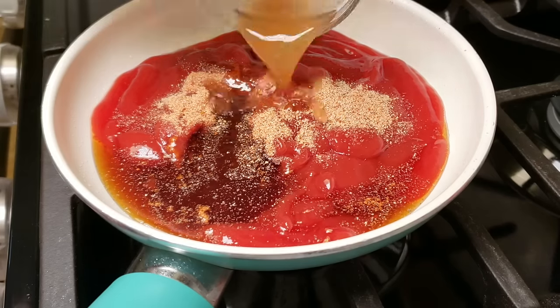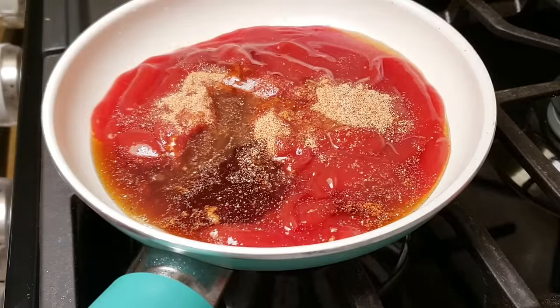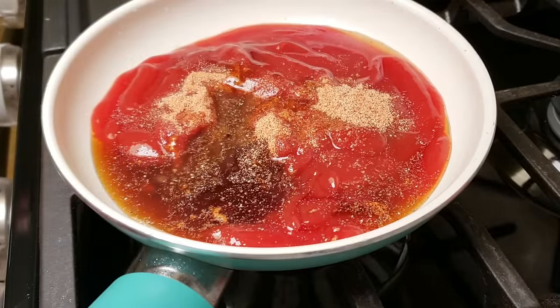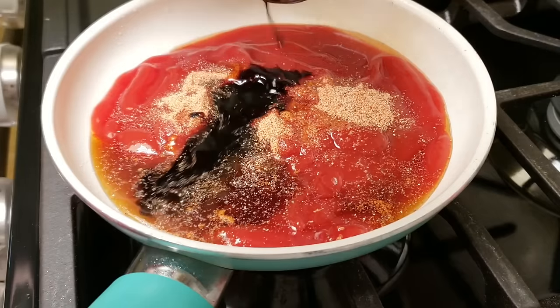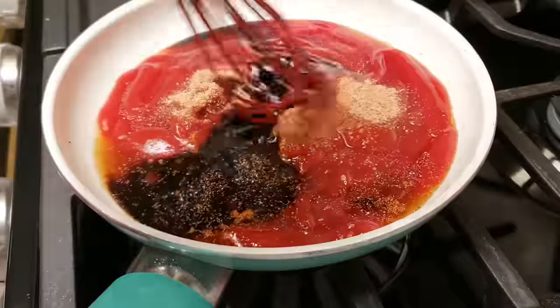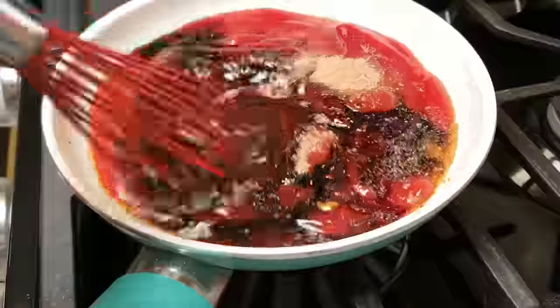Once you've found your preferred ratio of ingredients, mix everything and bring it up to a gentle simmer. Let it simmer for around a minute, then turn it off and set it aside until you're ready to use it.